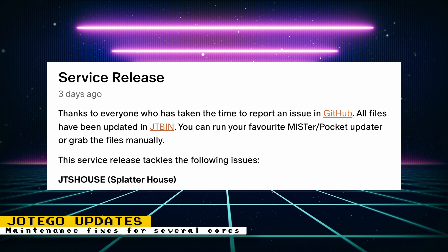Other cores updated with maintenance fixes included the 1942 core, the JTKarniv core, the Haunted Castle core, the Contra core, the CPS1.5 core, the JTRumbo core, and the System16B core.